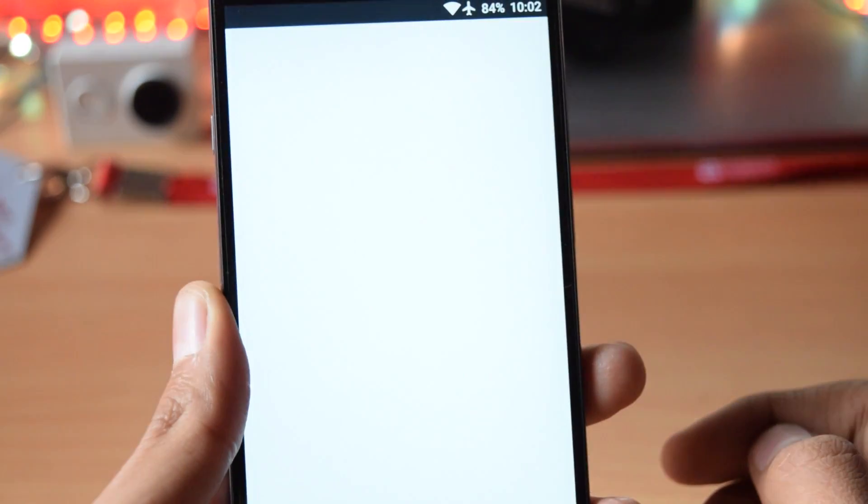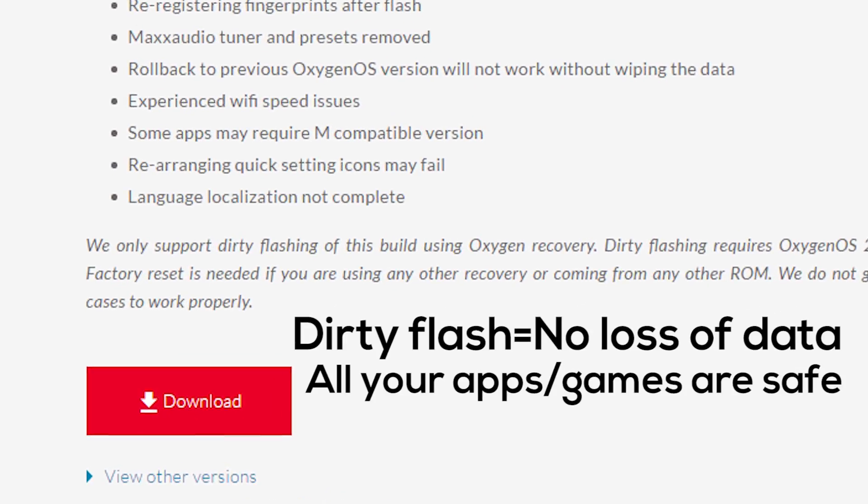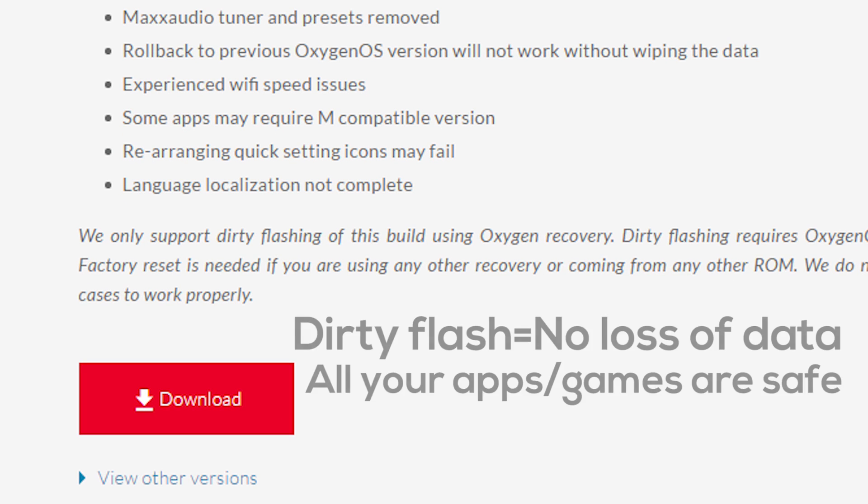This update is not available as OTA. You have to manually dirty flash it. In order to update your phone, first of all download the 1.1GB zip file that is linked in the description.